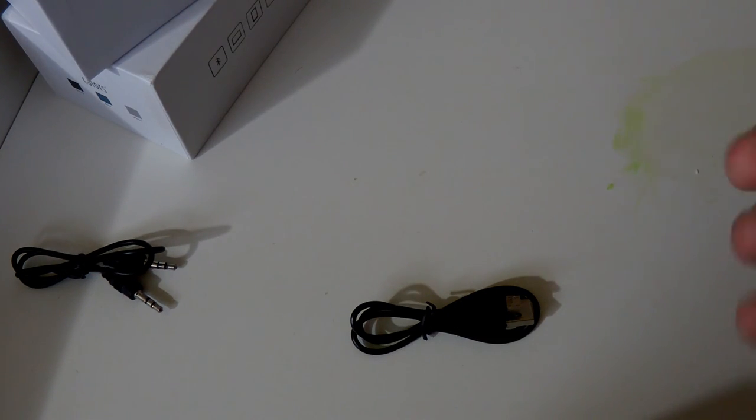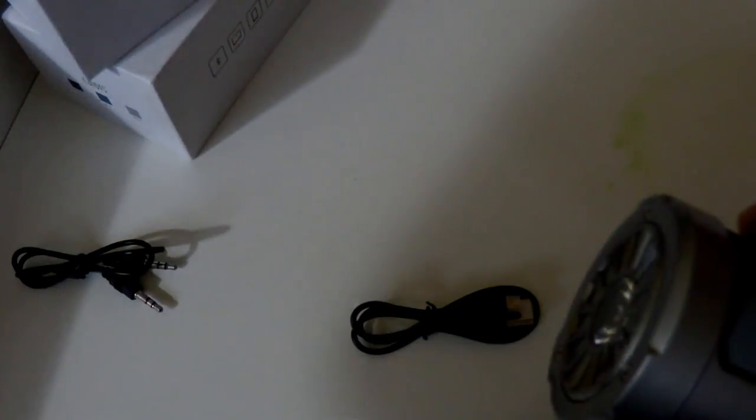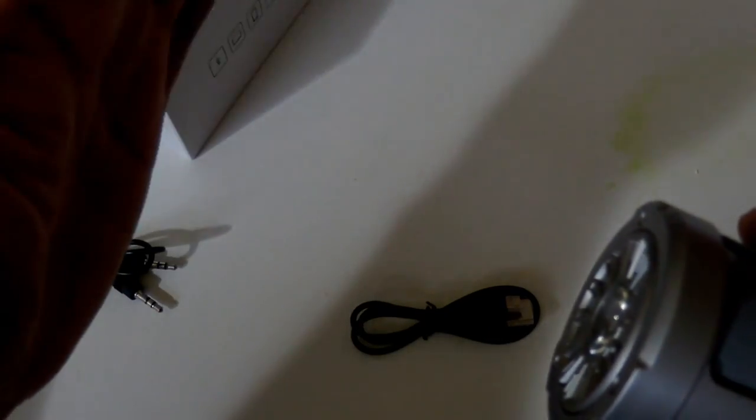Before that, let me show you the flashlight feature. Click it once — that's the flashlight. Click again — that's a beacon mode. Click again — that's the SOS mode, great if you're lost. It has a 2,200 milliamp battery rated for six to eight hours of audio playback.